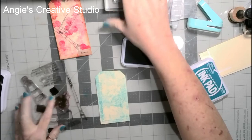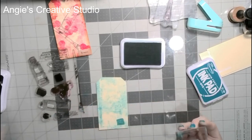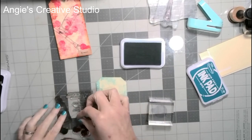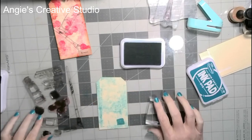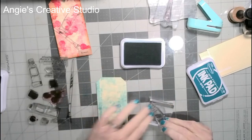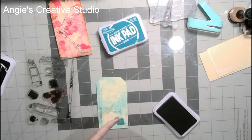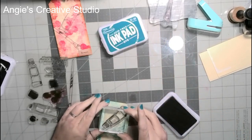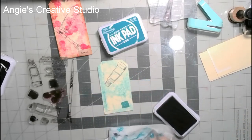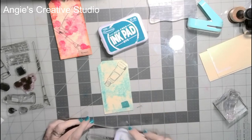Now I'm going to take this little pan and just stamp it in teal. Clean my stamp. Let's use this. Let's try on this one — we need black. Clean your stamps.